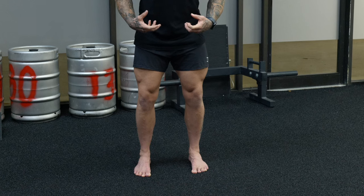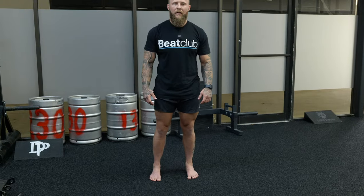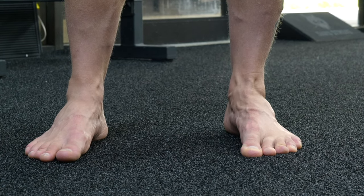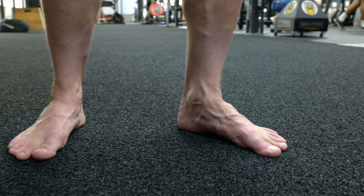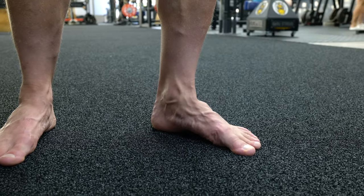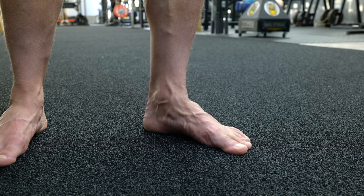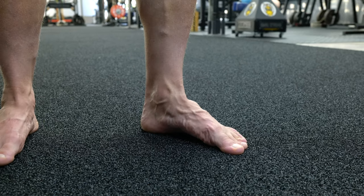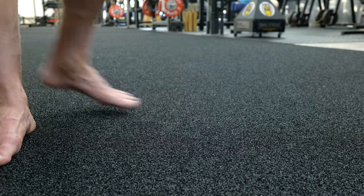Grab the ground, creating stiffness and tightness in the mid foot, then relax and shake it out. Hold for about five to ten seconds, doing about three to five sets total. Big toe pressure, screw the feet into the ground and lift the arch — act like you're grabbing sand and externally rotating, or trying to break apart a piece of paper between your feet. Squeeze and hold, lifting the arch, then relax. You should feel a cramp inside your mid foot.